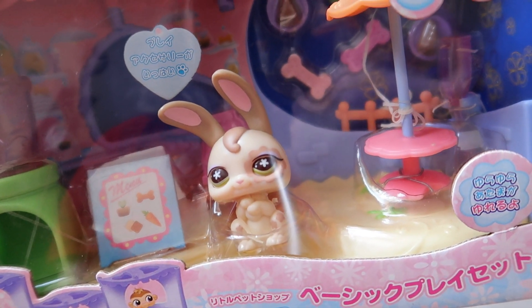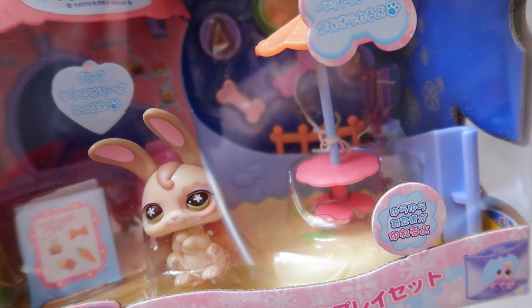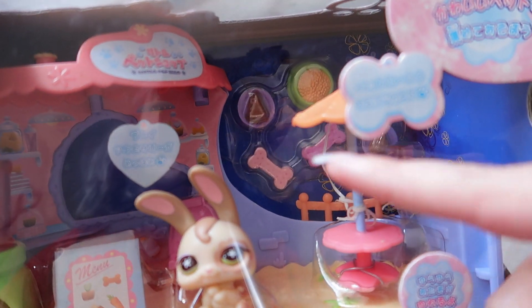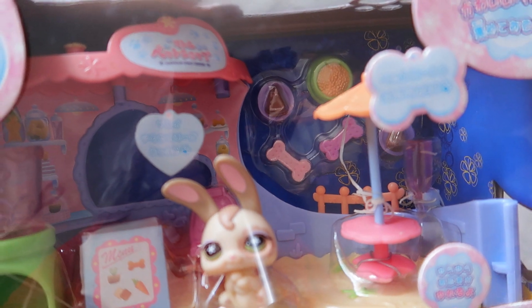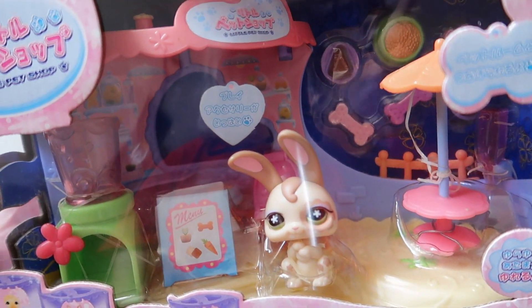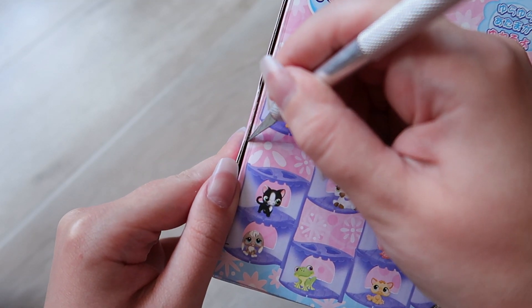Let's get to opening this up. I'm probably going to cut off some of the elastic pieces that have started to snap and go brittle over time, but overall I'm going to be leaving the accessories in the back because they are kind of glued down and I don't want to rip that. I'm going to be attempting to take out the LPS and the actual bakery set itself.